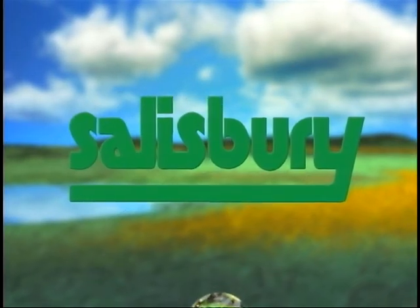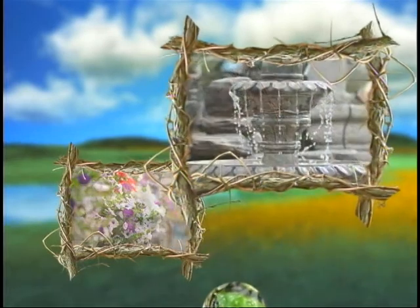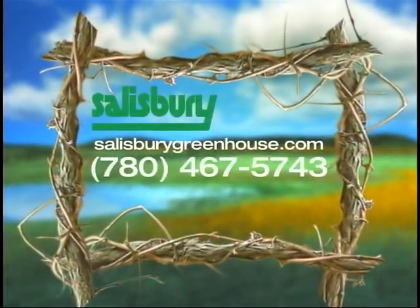Salisbury Greenhouse's Good Growing is sponsored by Salisbury Greenhouse, located in Sherwood Park.